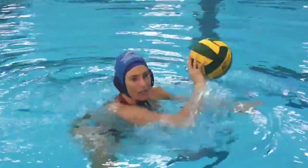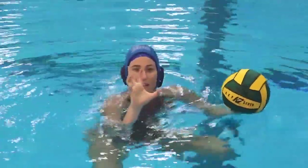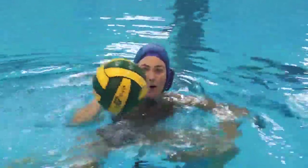So you always want to keep the ball in front of you, but you can still be quick with the ball. Make sure to palm it between your pinky finger and your thumb — those are the most grippy points. The rest of the fingers just provide support and direction for maneuvering the ball.